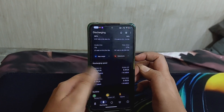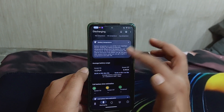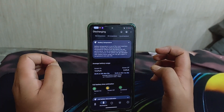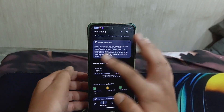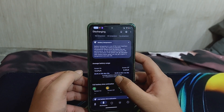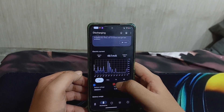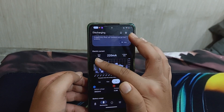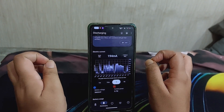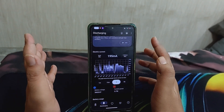Talking about the battery backup on this ROM - like the previous video I can't show you the screen-on time because for some reason this is not showing in Android 14 ROMs. But you can see here that average screen-on battery drain is 13.2% per hour, average screen-off battery drain is 0.4% per hour, and the idle drain is 3 milliamps per hour.